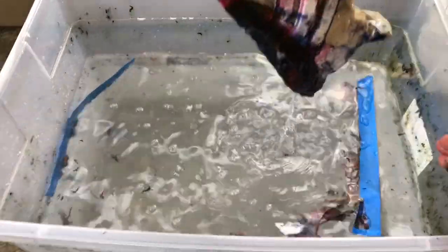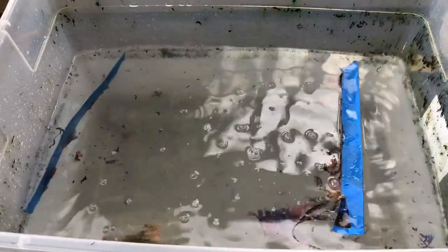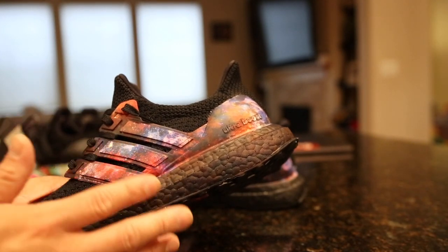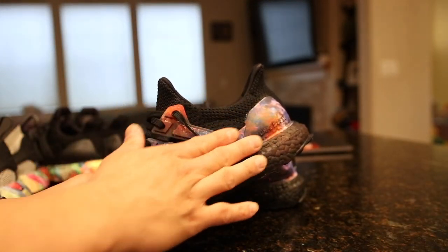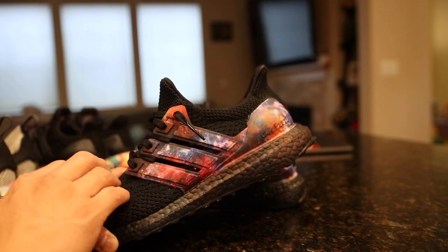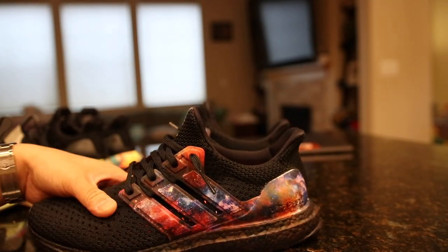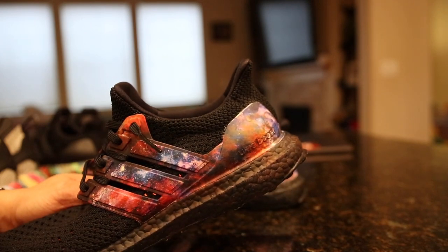Once it goes bad — let's say you put the print on and do a terrible job — then use acetone to remove everything. You have to make sure everything is dry before you try to dip it again. I taped off everything on the shoe except for the relevant section, and when I noticed it wasn't going to work the way I wanted, I left the tape on, let everything dry, and then had a white blank canvas to start from over again.